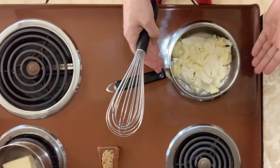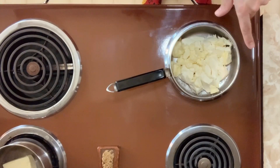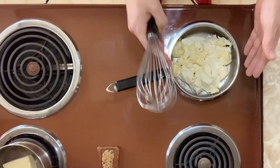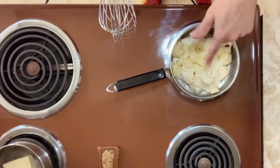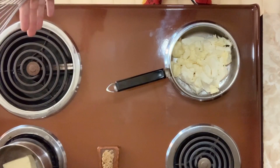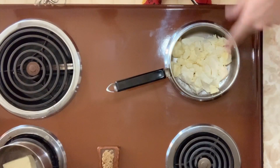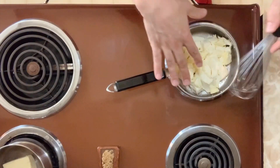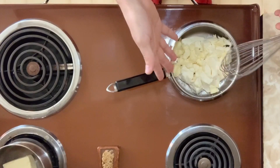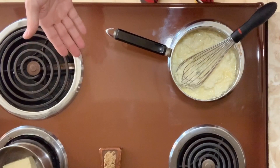Let's make the cream cheese frosting. In a small pot, I have one package, or 8 ounces, or 250 grams of cream cheese. I've chopped it up a little bit. To the cream cheese, I've also added 6 tablespoons of butter. You can use salted or unsalted — I always use salted because I like the extra flavor. I'm going to turn the stove on to medium heat. All I want to do is just slightly start melting the cream cheese and butter, then I'll whisk it up. Put that in your pot and slightly melt it.